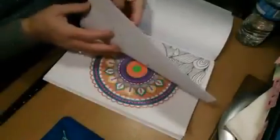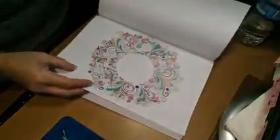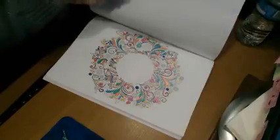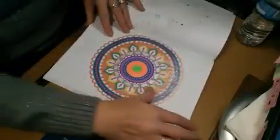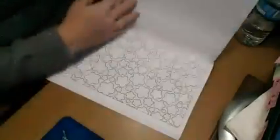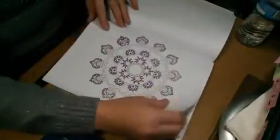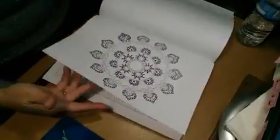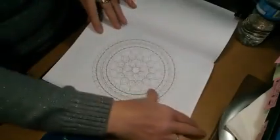This is a really wonderful book. This is the one that I'm working on right now, and this is the one that I've done. These are really nice. I've also started another one.